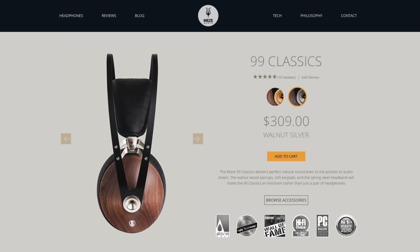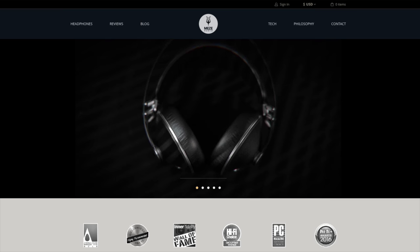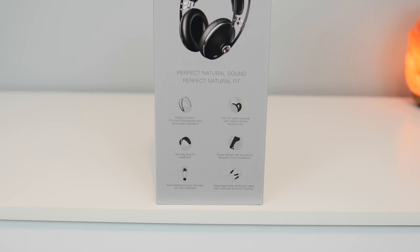The two main differences between the two are that the 99neo ear cups are made out of ABS plastic, instead of real walnut like on the 99 Classics, which definitely made them unique and stand out. That's the biggest factor in the price difference — you're not getting real walnut wood with the 99neo.